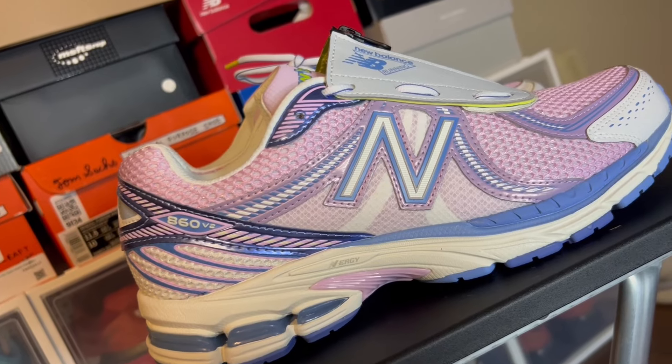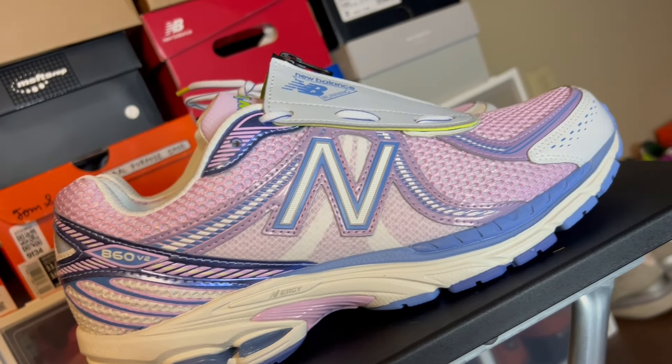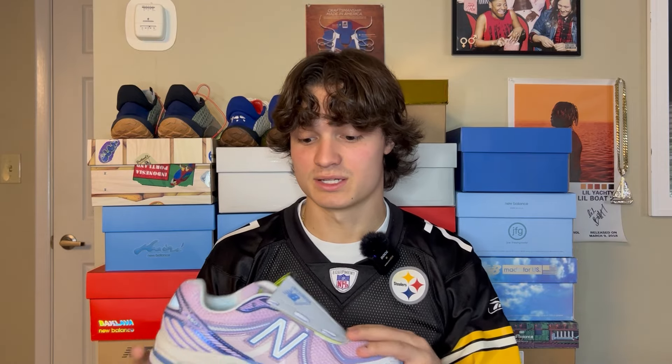What's going on YouTube? In today's video we got a very special review and we're going to be taking a look at the 860 V2 Up There collab in the Blossom colorway. I feel like this month I've done a lot of reviews — I did the Ice Studios, Action Bronson Minimus, now we got an 860 V2 coming up. I love doing reviews so I'm really excited to get into a collab like this.